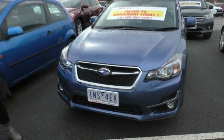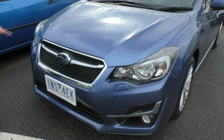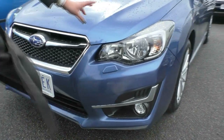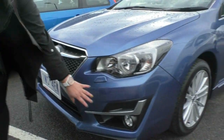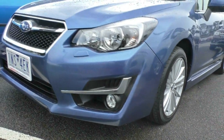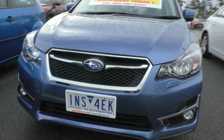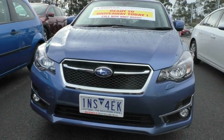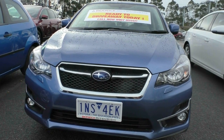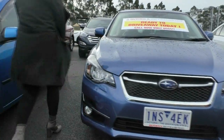We're going to start with the very front here. You can see that big Subaru grille, the big Subaru logo, and some aggressive headlights. Underneath that, the fog lights. There's a bit of black going through there to break it up, along with a heap of silver and chrome garnishing, which just makes it really stand out — really aggressive. It's a beautiful style that Subaru tend to have.